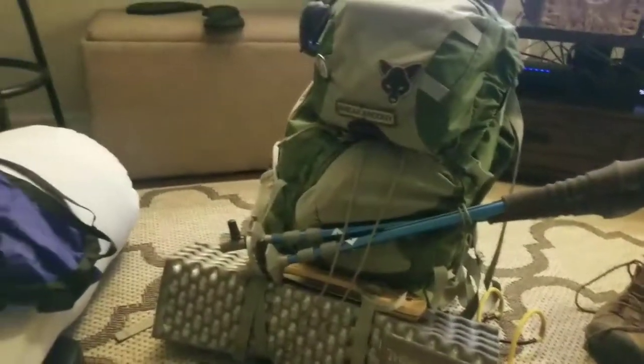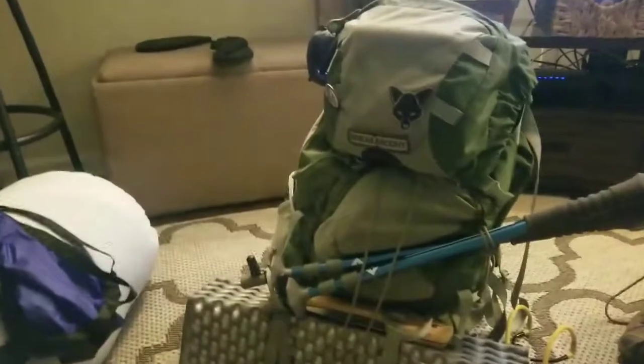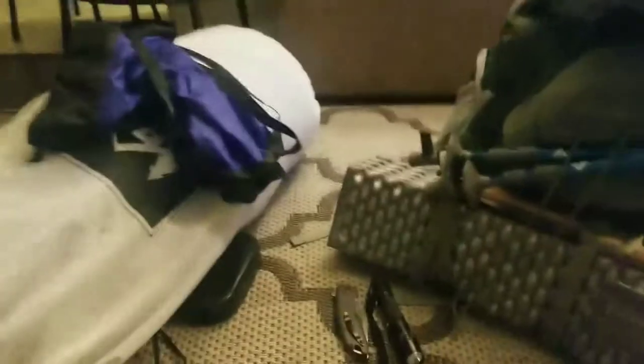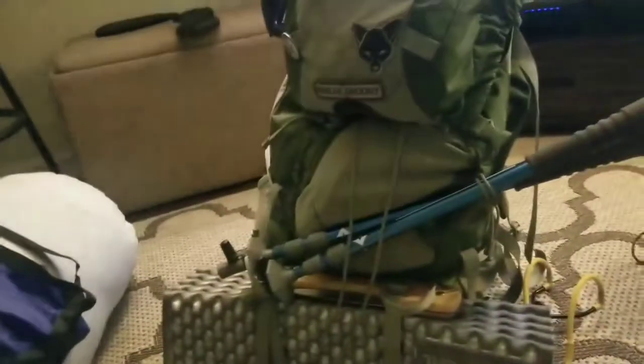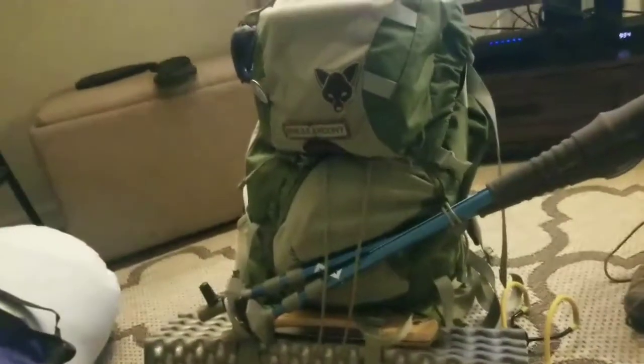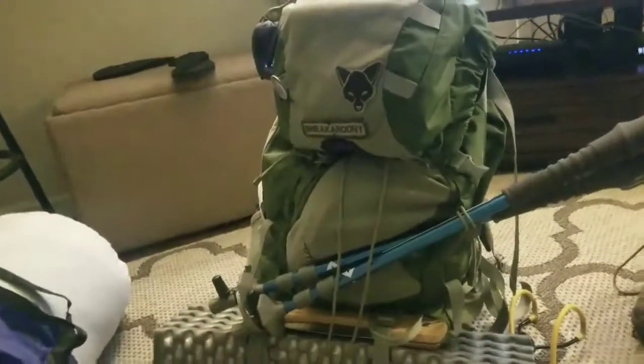This is what I'd call a safe loadout for anything 30 degrees or above — this is more than enough for that. Any colder than that I'll probably need a bigger bag. For that I have a Granite Gear, I believe it's 60 liters or 58. For this one, what I have is the Osprey Kestrel 38, which is more than enough really for most of the year.